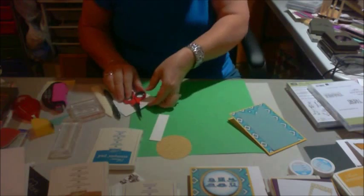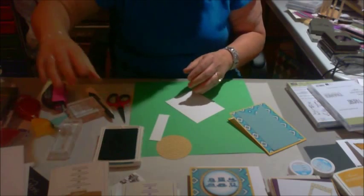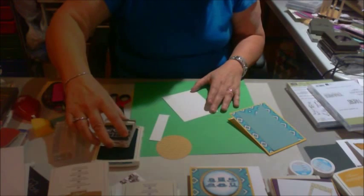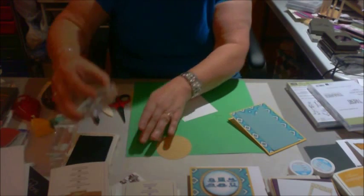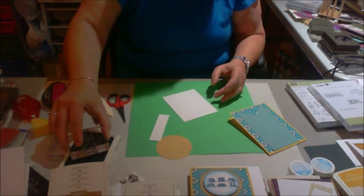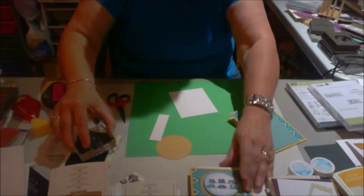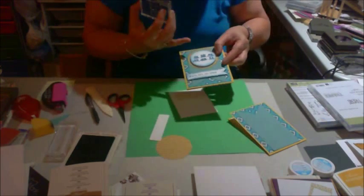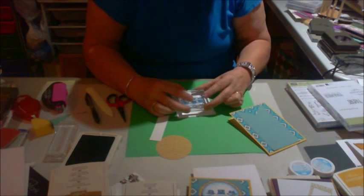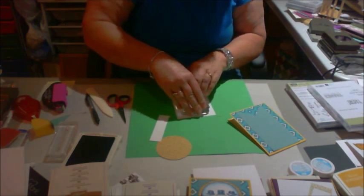Now, on this piece of white paper, I'm going to take my Island Indigo stamp pad and stamp. I've already got the hats right here — I'm going to stamp this. I'm just trying to make good ink coverage on it. This one's got some spaces in it because it's supposed to have that sort of space. I'm not worried about anything being perfectly straight because I am going to cut it out.